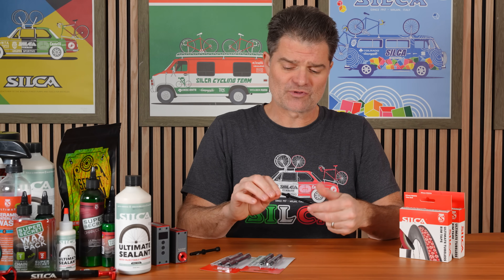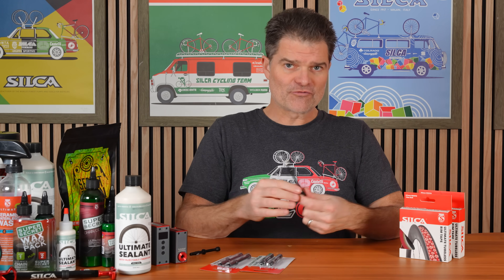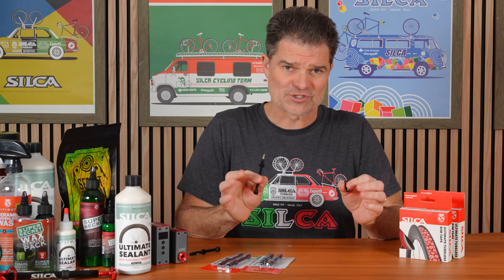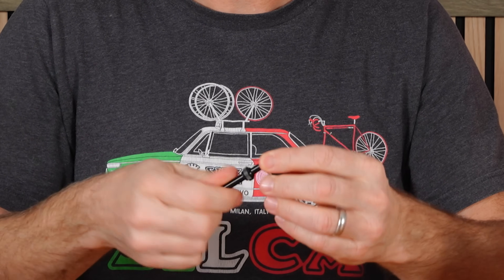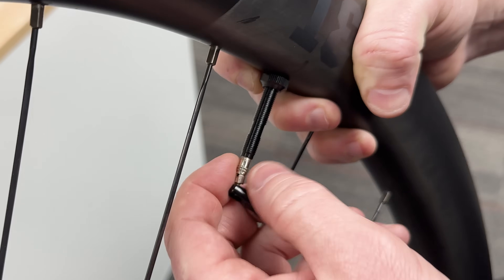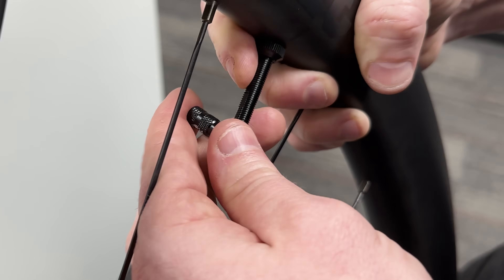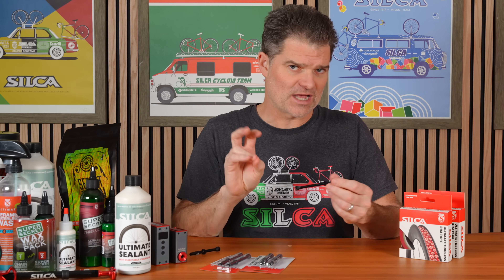So you get absolute maximum flow with this design. But you might be saying: I don't want to take the valve core out to seat a tire. Having gone back and forth with all of the special high-flow valves out there, I can tell you firsthand — trust me. You take the cap, you put it on, you give it a twist, the core comes out. Check your time on the YouTube video — that is like two, three seconds, maybe five. There, it's back in, screw the cap back on, you're done. It's that quick. And when you do go to seat your tire, you have higher flow than you do with the quote-unquote high-flow valve.